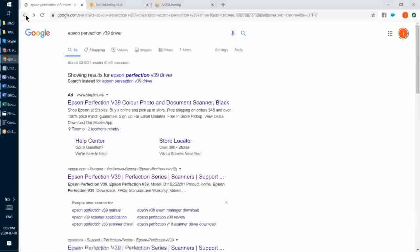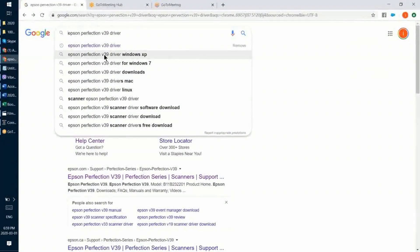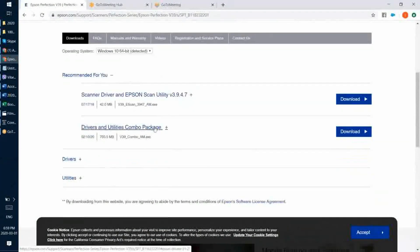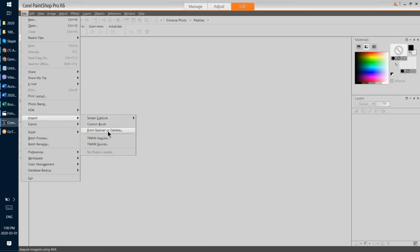Now let me show you the driver. I went to Google and searched for the driver for my scanner, which in this case is called the Epson Perfection V39. As I said, you don't need to get the same one — just get yourself a cheap flatbed scanner. There's a link to the support page, and from there you install the drivers. You don't necessarily need to install a combo package that comes with a lot of junk — just installing the driver is completely sufficient. Once I installed the driver, I go to my raster editor. My raster editor of choice is Corel Paint Shop Pro, and I go to File > Import from Scanner or Camera.